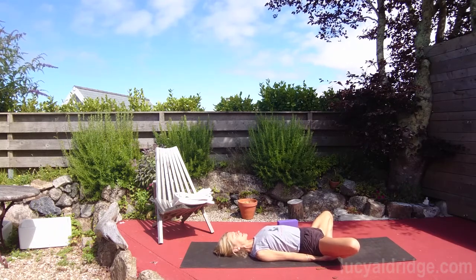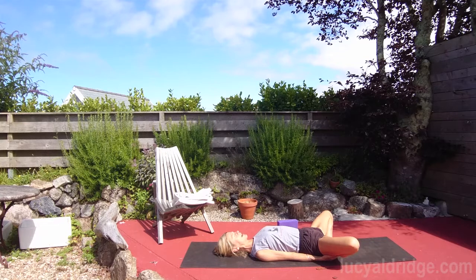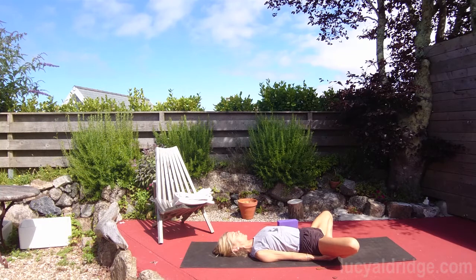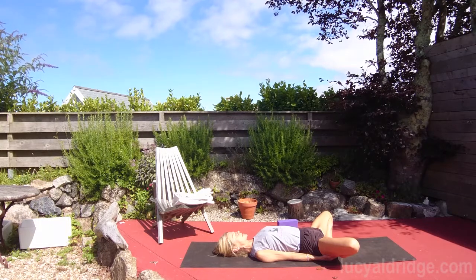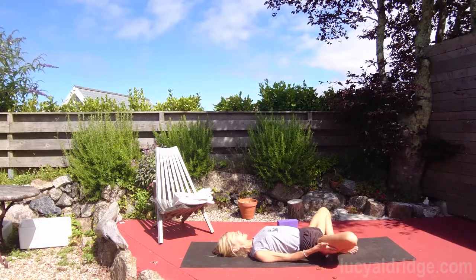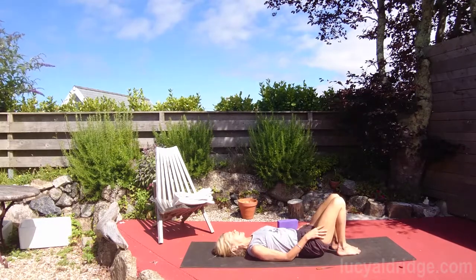Opening up the armpit chest. Hold this for a few breaths — lower back feels nice and long and comfortable. Prop yourself up where needed; if you need some support under your head and it feels like it's being thrown back, please put some there. Observe that there's no holding pattern in the abdomen, in and around the waist or the lower back.